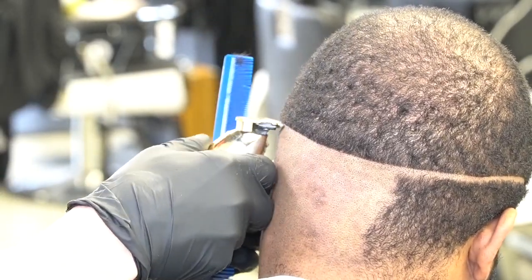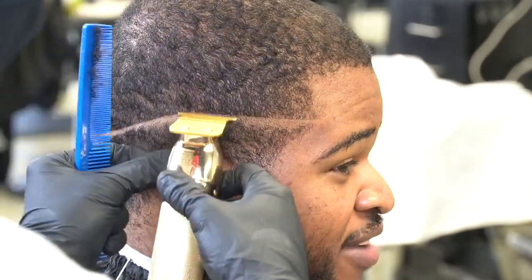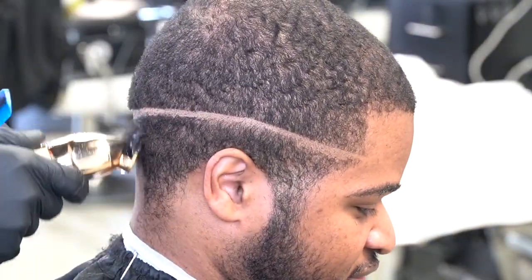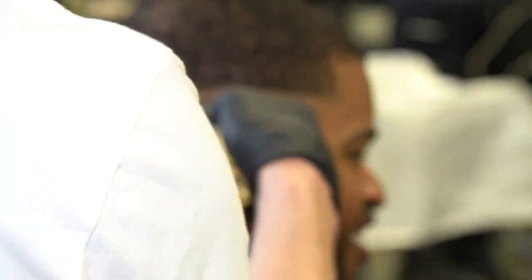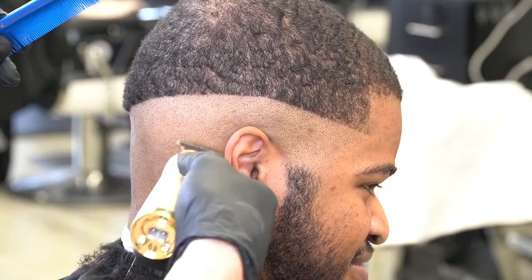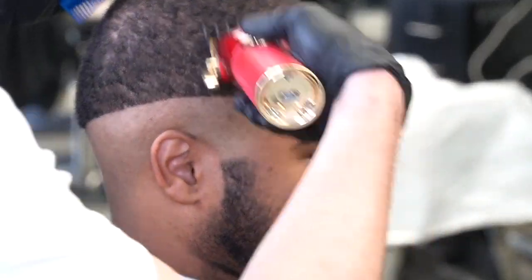I'm not going to use the shaver on him because he has sensitive skin. A lot of my clients I don't really use the shaver on just because of their skin, but I do have a couple clients that I use it on. We're going to be doing the mid ball fade, making sure I keep this guideline the same on both sides.